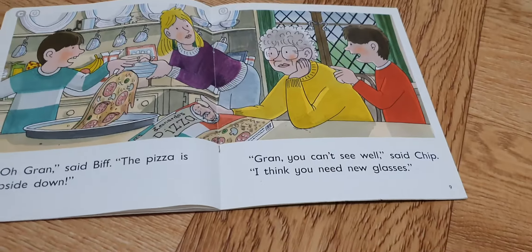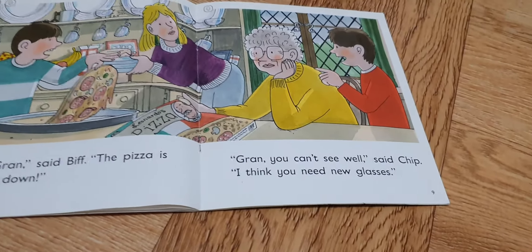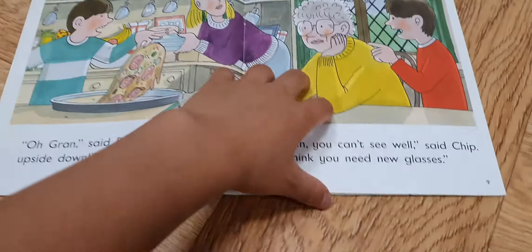Gran, you can't see well, said Jo. I think you need new glasses.